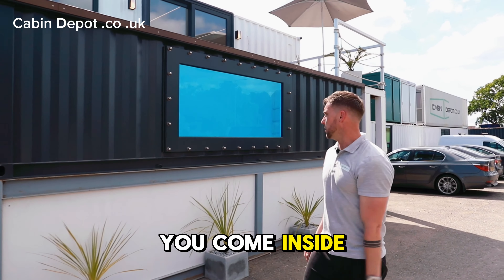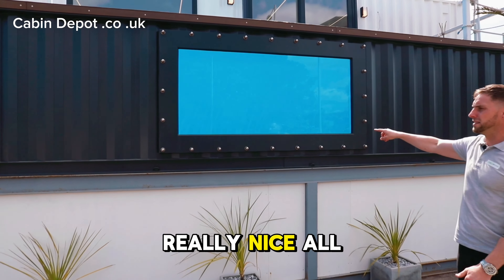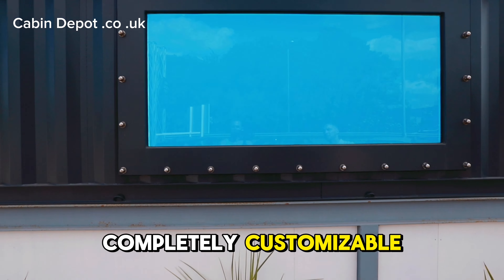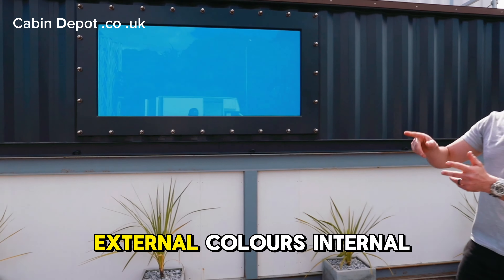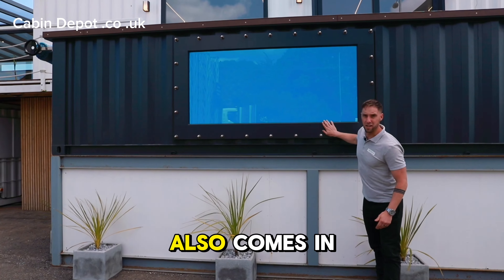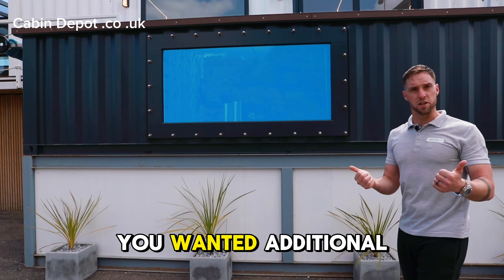As you come inside and have a little look, there's a really nice view of the pool. You can see the water's literally glistening at the moment — really, really nice. All the features on the pool are completely customisable. You can choose your decking colours, external colours, internal basin colours, and the window also comes in two different sizes. You can actually fit two on here as well if you wanted additional glass.